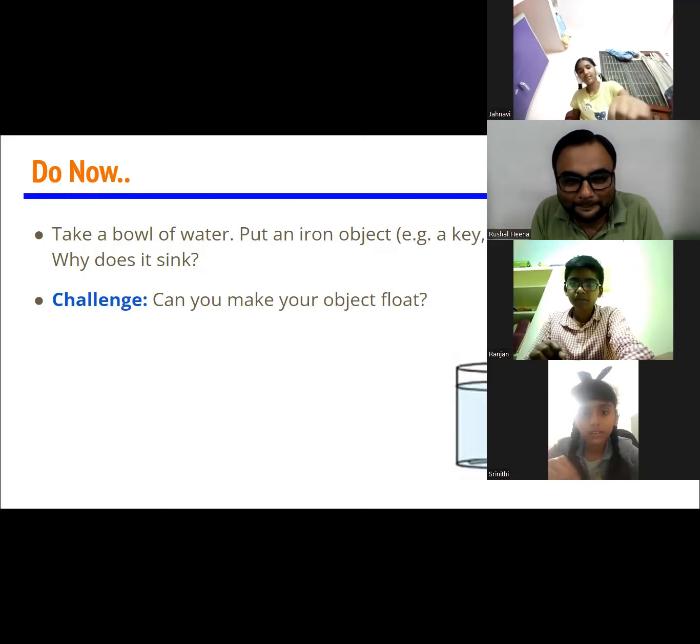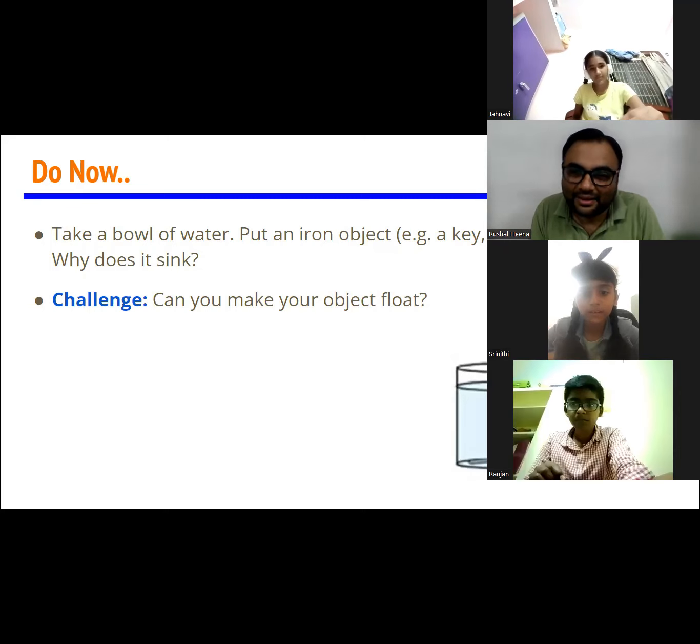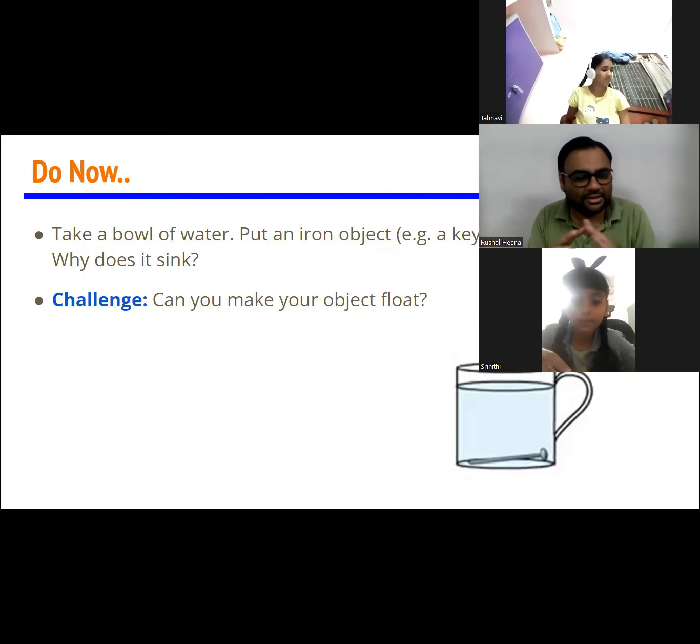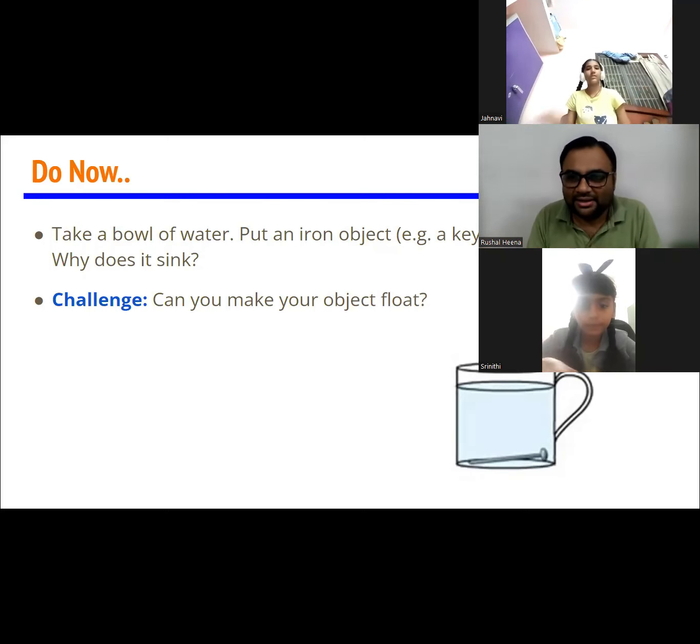What are you made up of? The nail is made up of iron. So, nails, keys, ships — even big ships — all made from metals, iron, heavy objects.